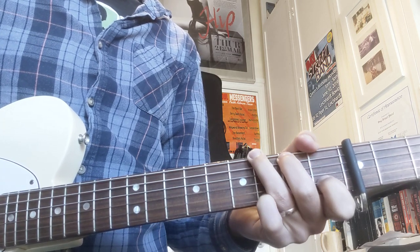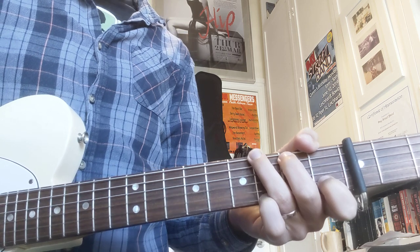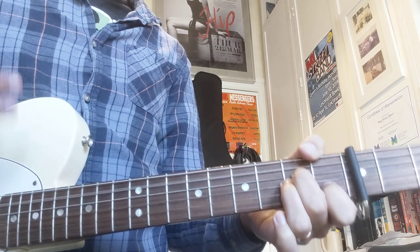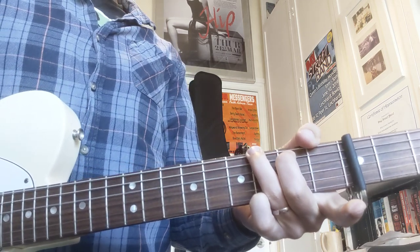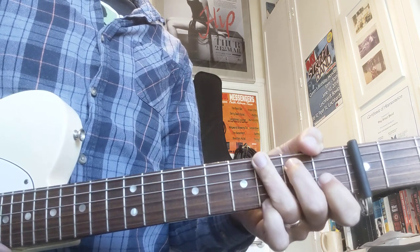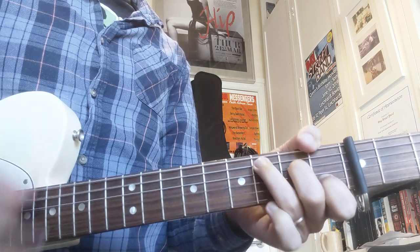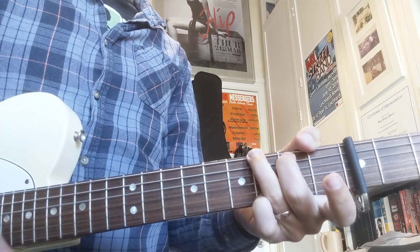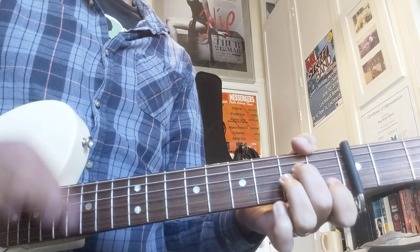And then we're going to do a little sus four kind of situation with our first finger on the C. Let's see what that sounds like. That's basically the intro — it runs four times.